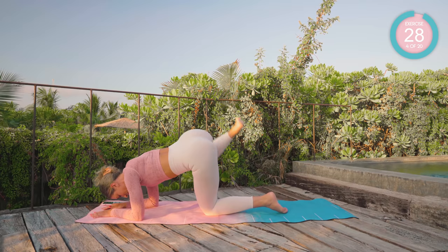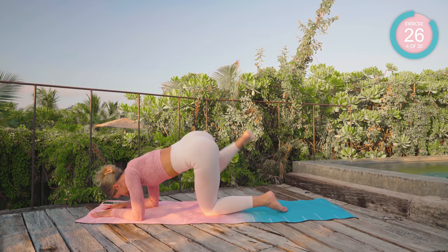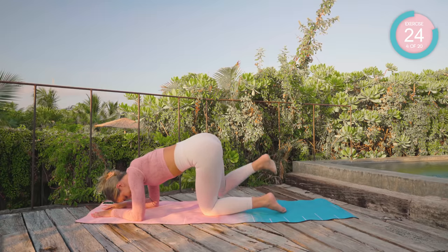Great work, bring it back into neutral, shoot that leg out to the side and back down again. Fire hydrants — core tight.